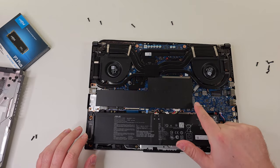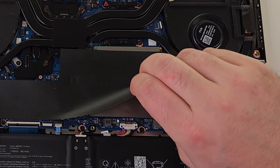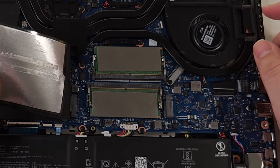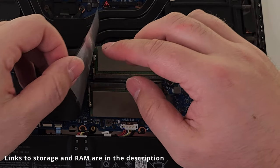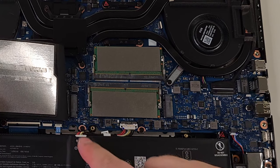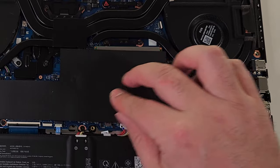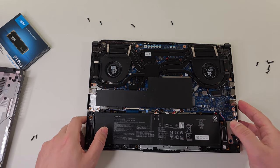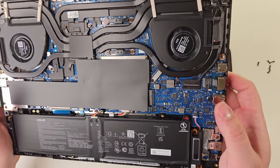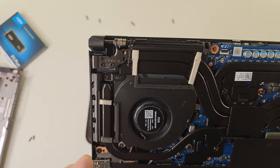And here we have the SSD which we are going to install. Over here we have the RAM — it's held there with stickers. Over here we have another SSD slot we're going to be installing into. We're going to be using this slot, so we'll just put this back in place. A lot of heat pipes. That's the hinge.